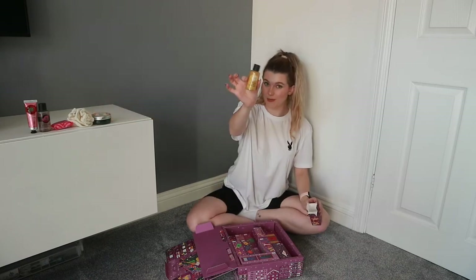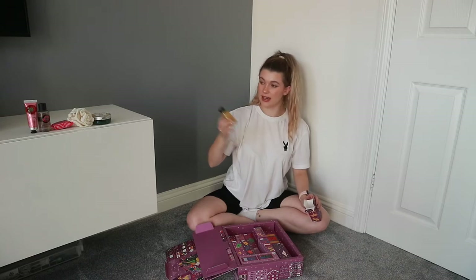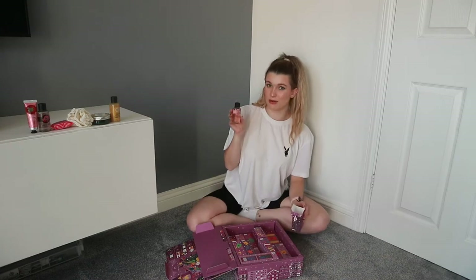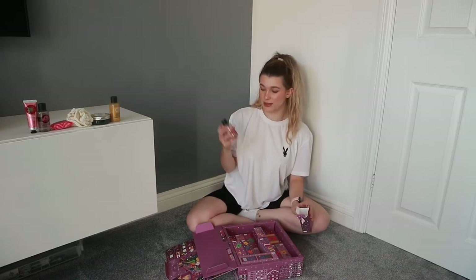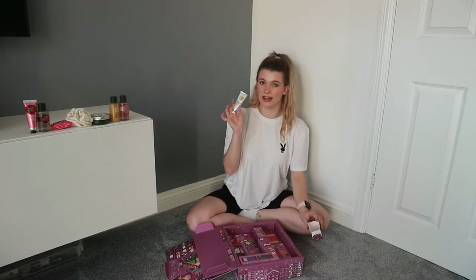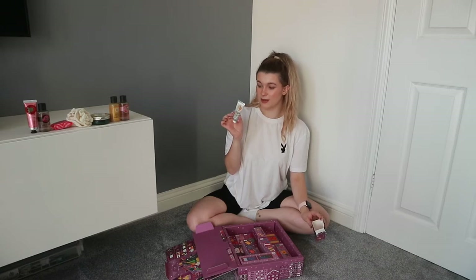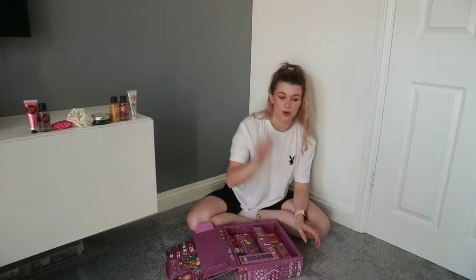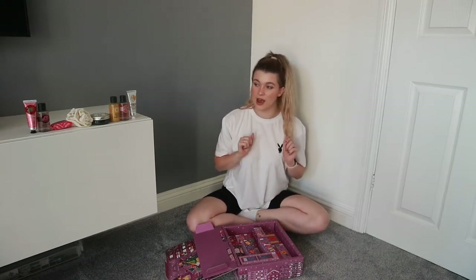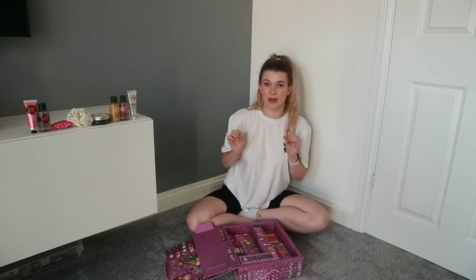Number six: banana shampoo, an absolute classic. Number eight: pink grapefruit shower gel — goes with the bath bomb. Number nine: almond milk and honey hand cream, just a classic as well. I think with this one you're going to get a lot of smaller miniature products, which is great because it gives you a huge variety of different things to try. I like pick and mix — lots of little things you can mix up rather than one full-size product.